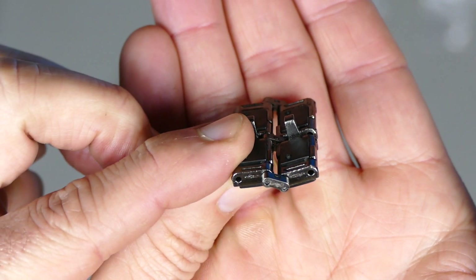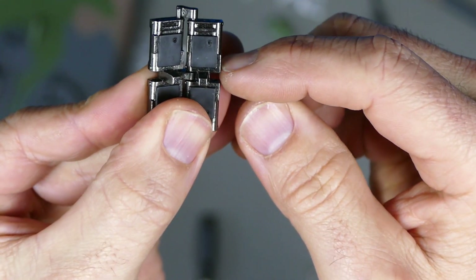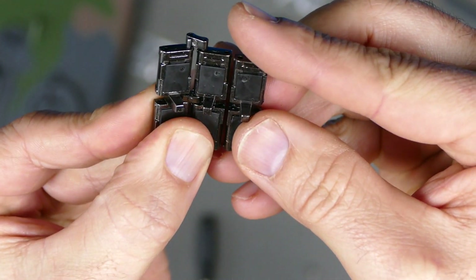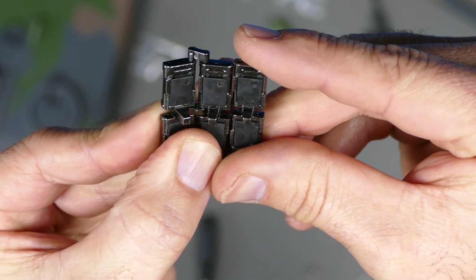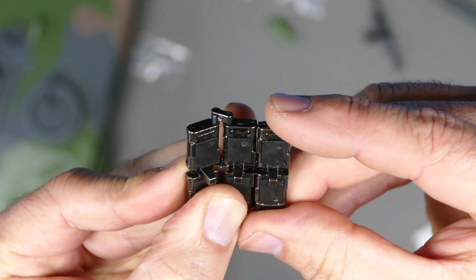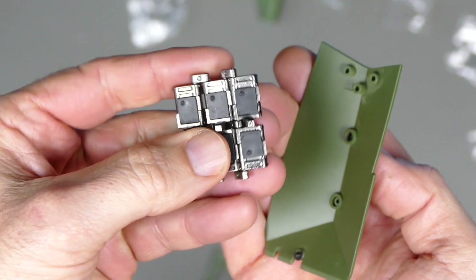Just a quick note on the tracks: each link has a little step. When building, you don't want these butting up the same way — you want them on either side of each other. The chamfered part should be on the opposite side of its neighbour. It's easy to do it wrong, butting them up the same way, but you want them offset like that. That's step 4 done.